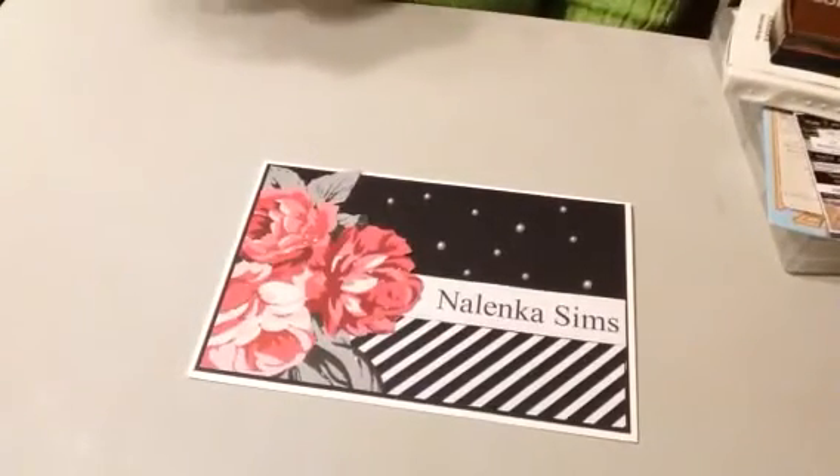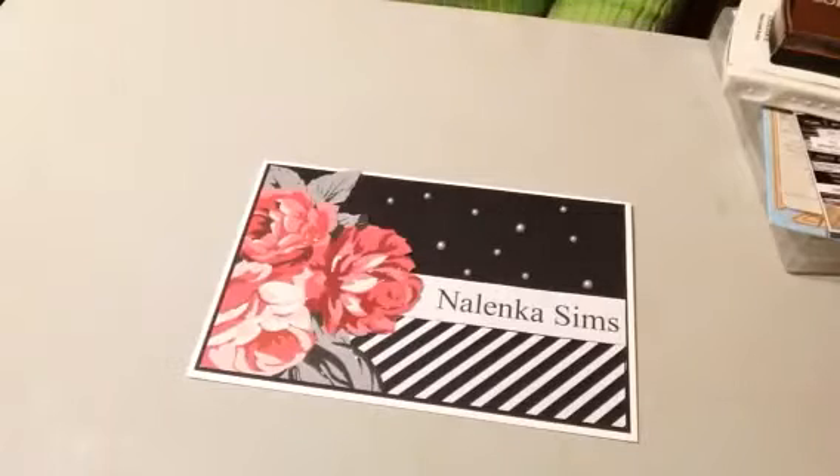Hi, this is Martha coming to you from my channel, Nalinga Sims, with another video that I have prepared as I'm working through my hoard of stamps and dies while I am staying home, trying to stay safe. Today I'm going to feature some Afrocentric stamps.